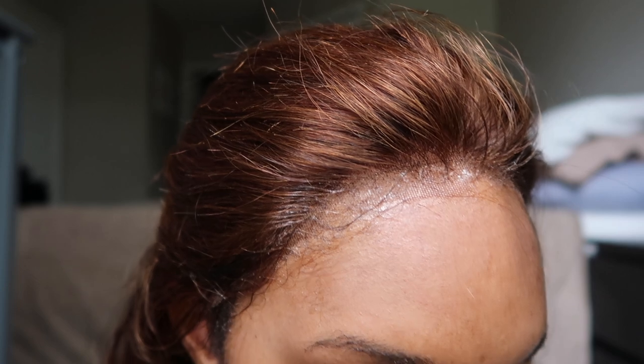After trying to get all of the excess glue off, it looks like this in the end. No matter how much I wet it, it's kind of not melting into my skin. I'm hoping that when I do my makeup, it alters the color a little bit so it blends more. That is the goal.